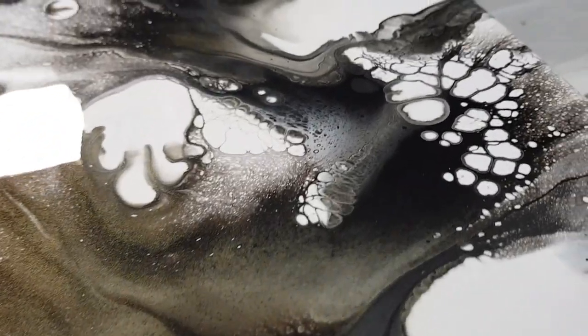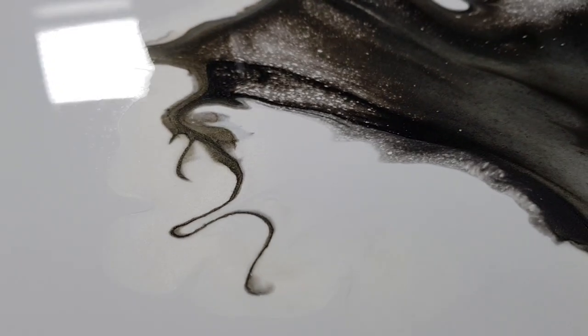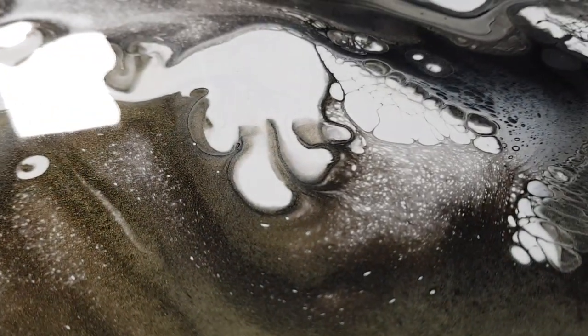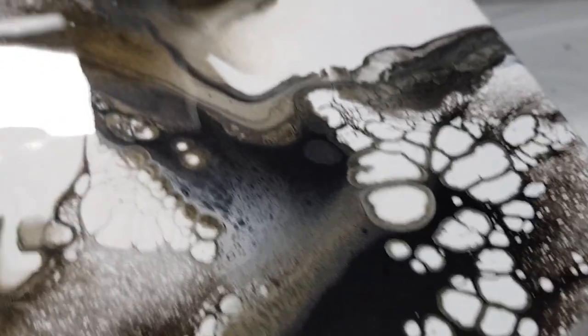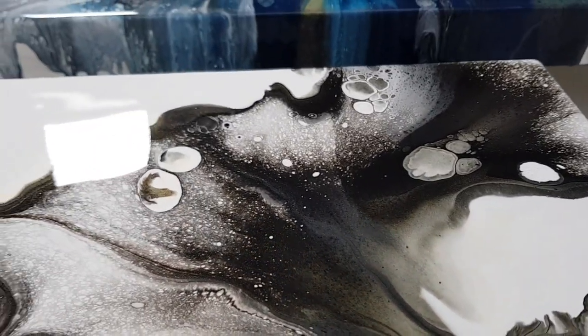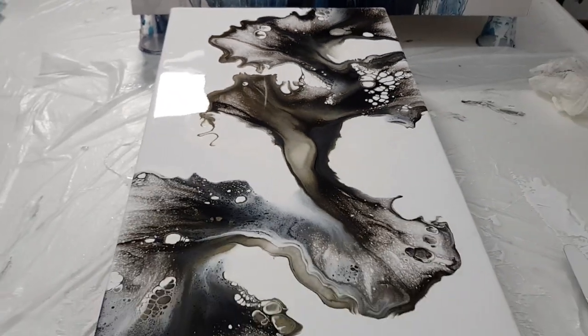I hope you guys like this one — I love it. I love all the little imperfections, like that. Love the cool cells. Be right back with the flash on.